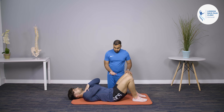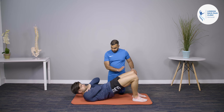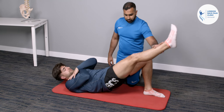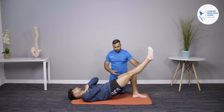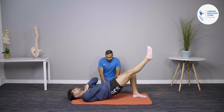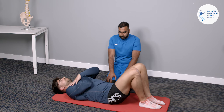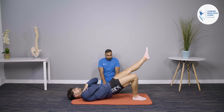As a progression, once feeling stronger, you can do a single-leg bridge. Get into a full bridge position first, then lift one leg so it's in line with the other — not lower, not higher. Hold for five seconds, then swap over and do the other side.